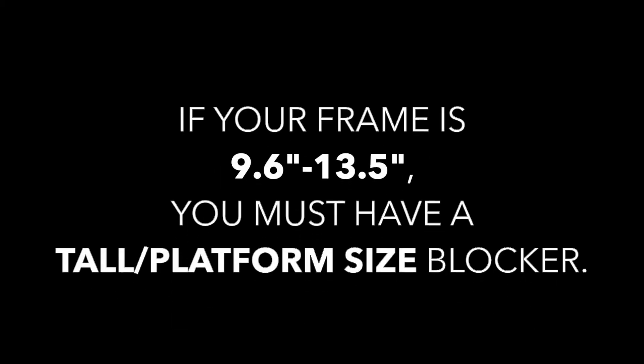If your frame is 9.6 to 13.5 inches high, you must have a tall or platform size blocker — it will not work otherwise. If you need to verify the size blocker that you ordered or if you need a replacement, contact me. If you're sure that you have the right size blocker, then enter your measurement into the drop-down box below this video.